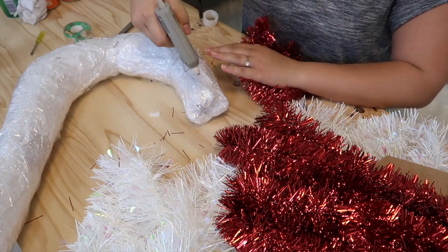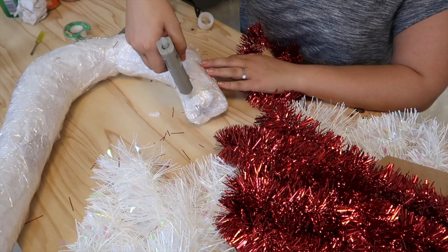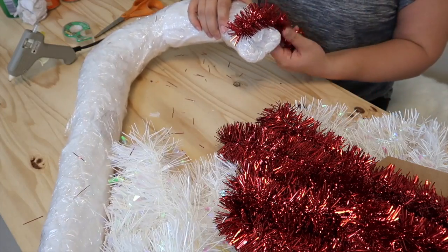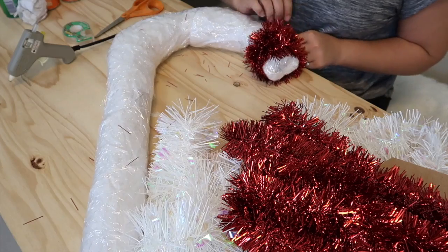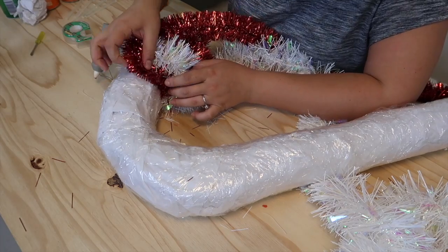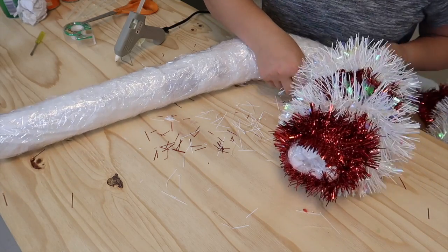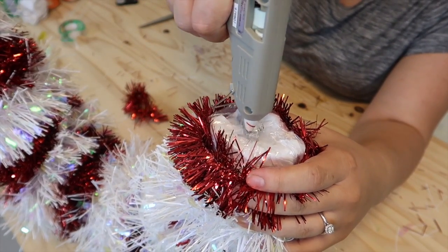Starting with red, secure your end with hot glue and then wrap two to three times around and glue down the other end. Repeat the same step with the white tinsel. Once finished, use extra tinsel to cap off the end of your candy cane.